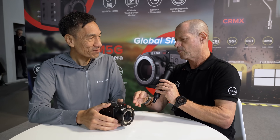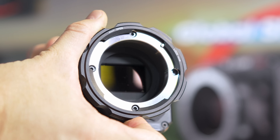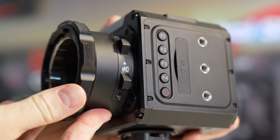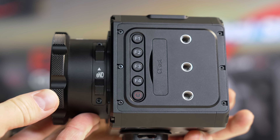With the turbo mount, there's no space to fit the ND filter in, because of the optical glasses in between. If you use an EF or PL mount, you can insert the ND. But with the MFT mount, there's no space for ND — Zcam's ND is actually on the mount itself.